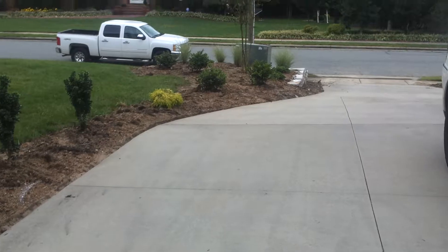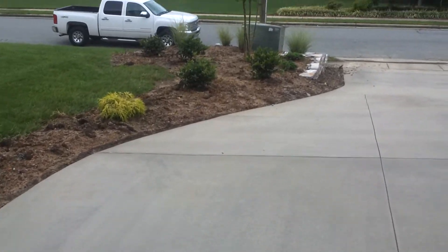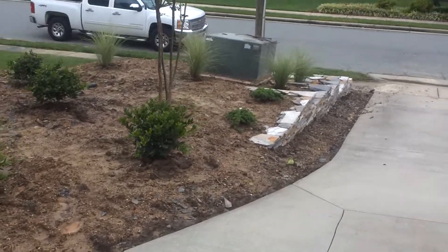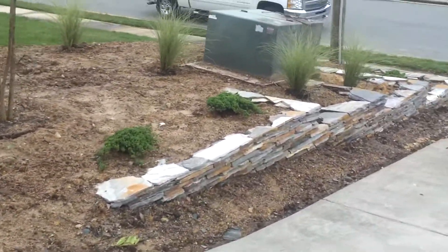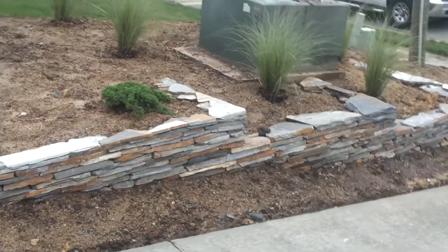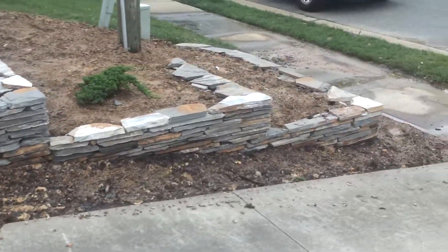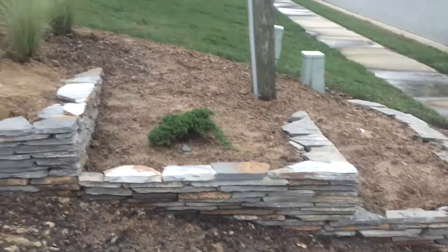This area out here by the road — the transformer was covered in shrubs, you couldn't even see it. There's a pretty good grade change or drop off there. We sort of framed it out with some dry stack stone, and as you can see we terraced it here. Looks great. Got some plants going in here, mulch it all up, and hopefully in the next couple days get it all looking good.